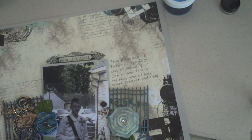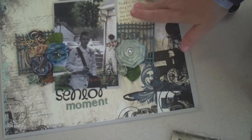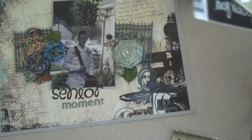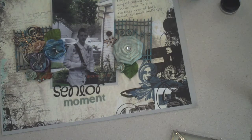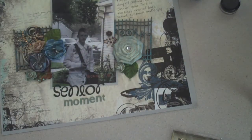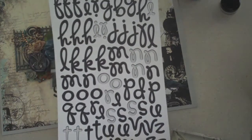Finally, the letters: 'Moment' came from this letter sticker sheet and it is a Prima — here is the item number. Then 'Senior' came from Doodle Bug Design Loopy Love, and here's what that looks like.